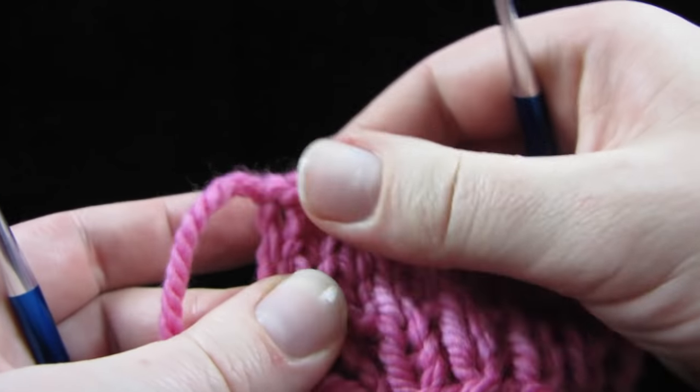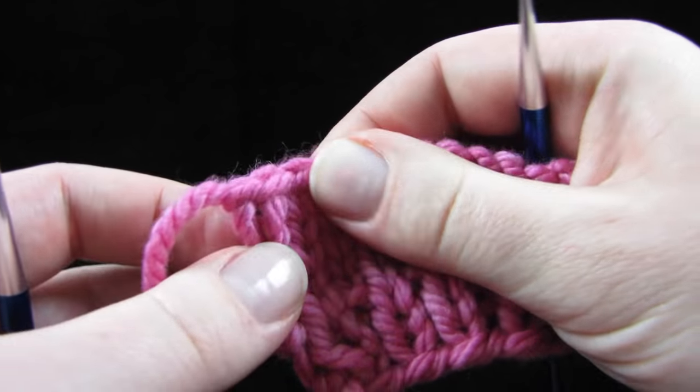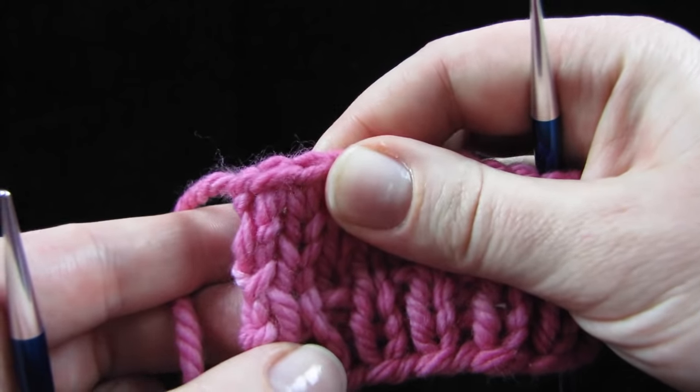And see how nice and squared off that edge is? There it is, compared to the normal way which kind of bows out a little bit. So I recommend that you do this on all your bind offs — I think it's a great trick.